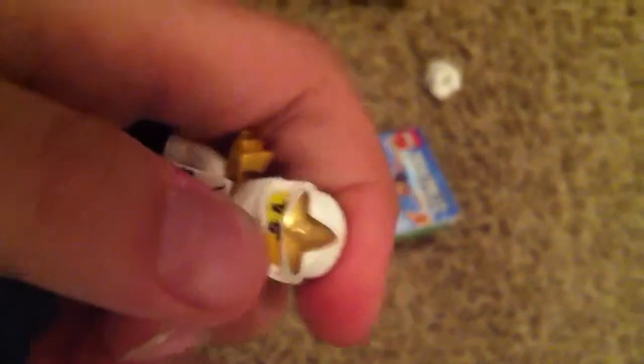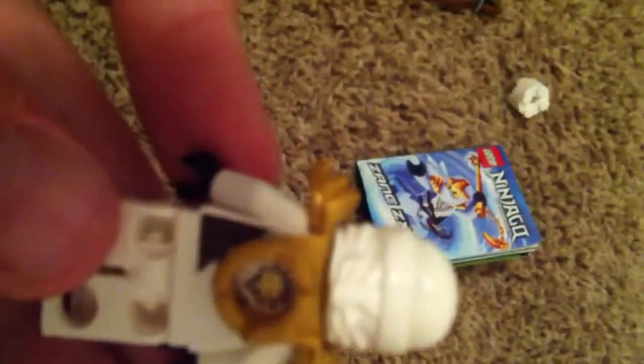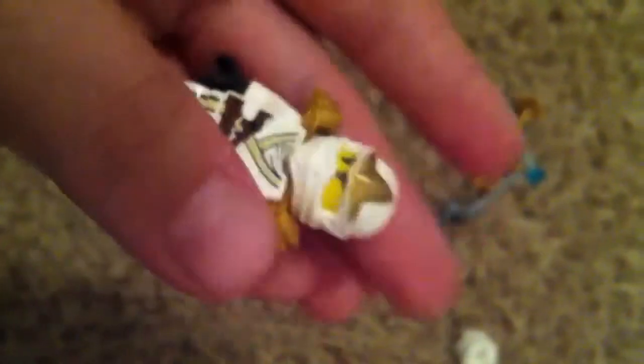Okay, so I got him finished. There we have Zane. There's his back, there's his helmet, there's his face. There is some back printing on here, and we do have some light printing. Let's put this back on — and here is his spinner.